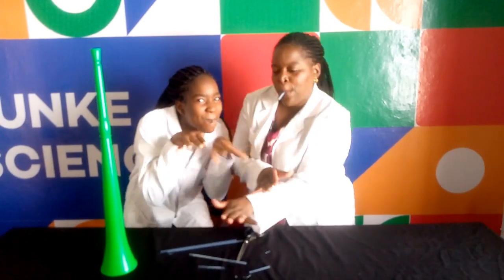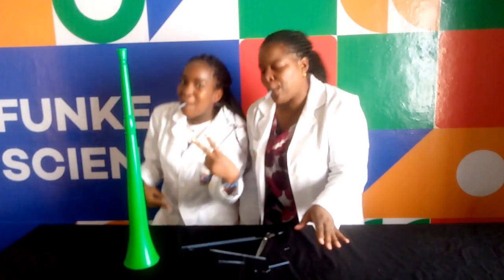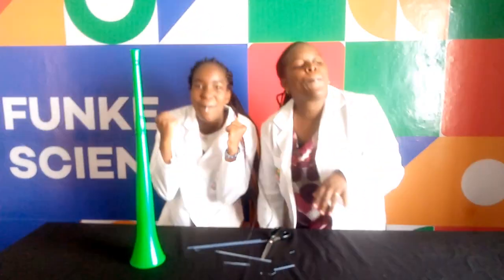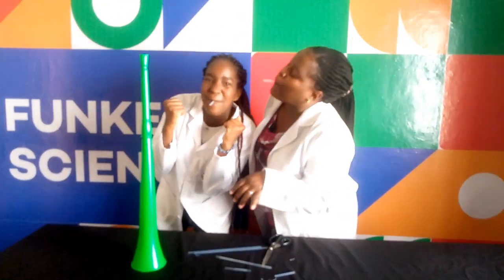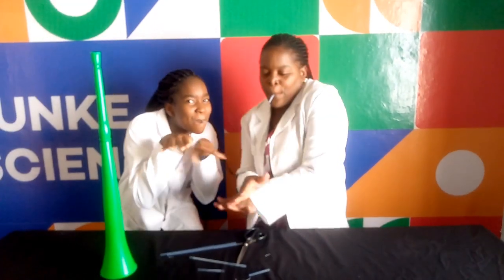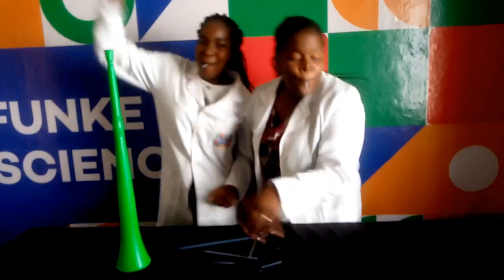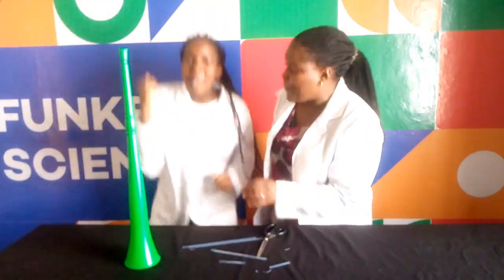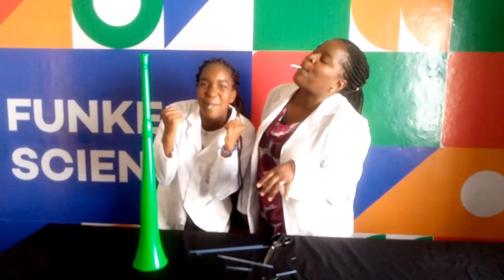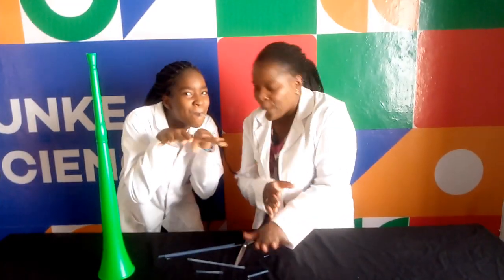The sound is produced when the V-cut part vibrates as air passes through it. The vibration is the one causing sound. The shorter the air column — that is, the straw — the higher the frequency of the sound waves and the higher the pitch. The longer the air column — that is, the straw — the lower the frequency of the sound waves and therefore the lower the pitch.